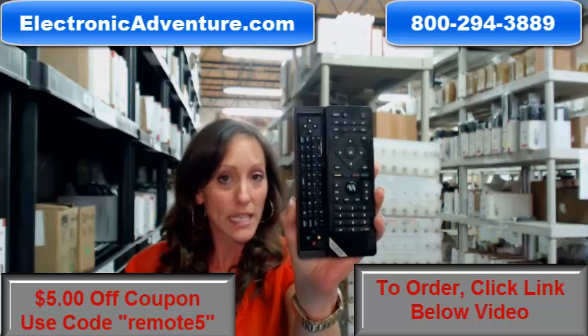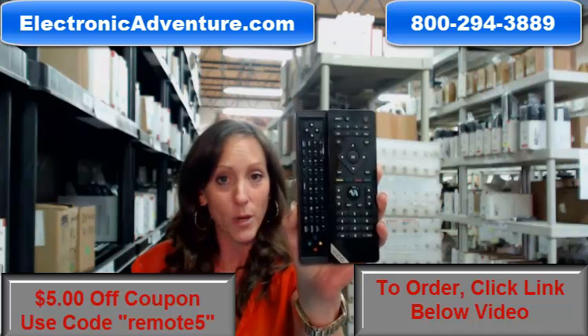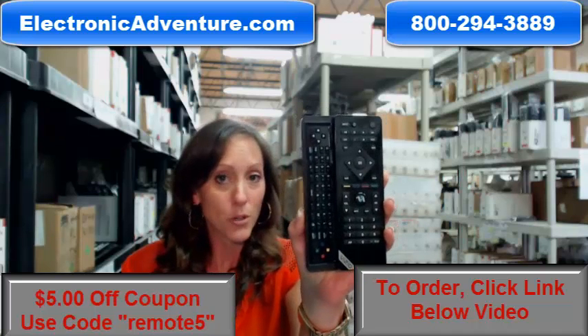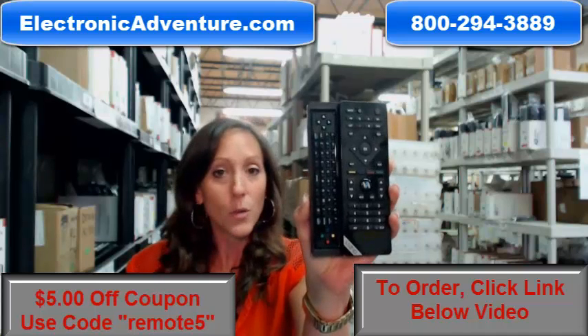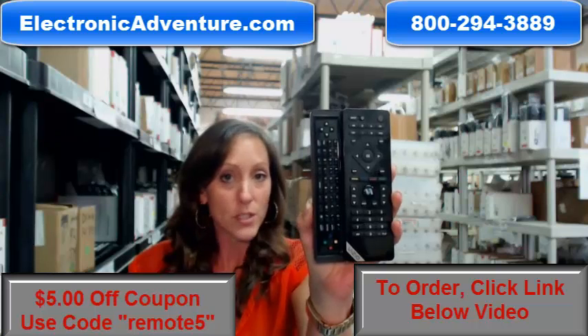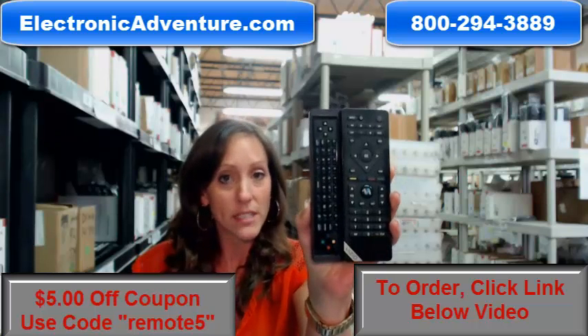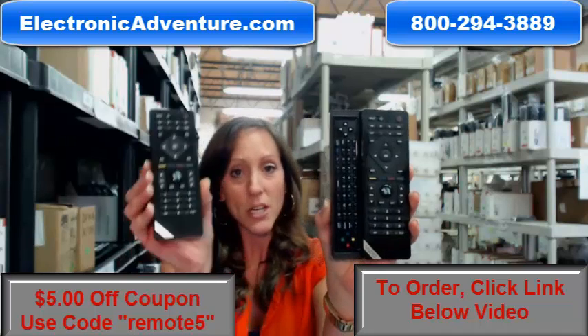They experienced some issues with this keyboard functionality. The good news is that there is a replacement for you, and if you need a remote control that's an original, not a universal, that you can work by just putting batteries into it and work all the features and functions, there is the Vizio factory replacement remote that we are offering today.